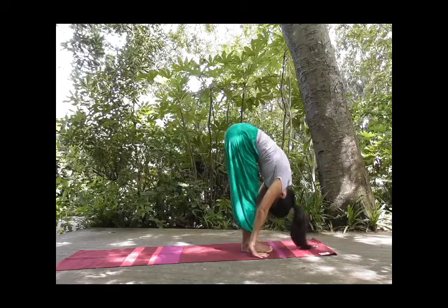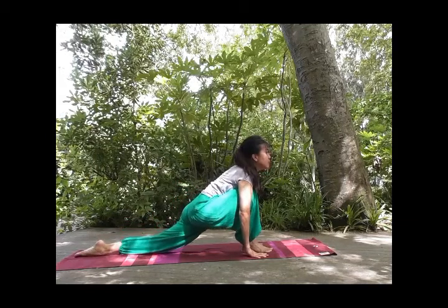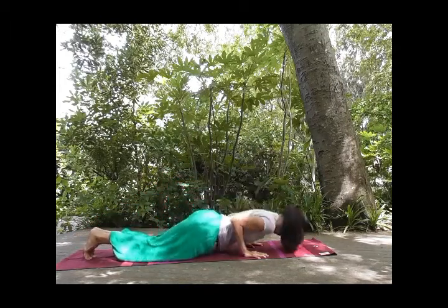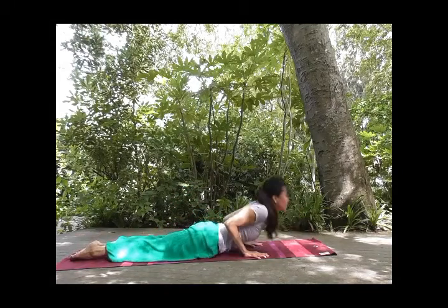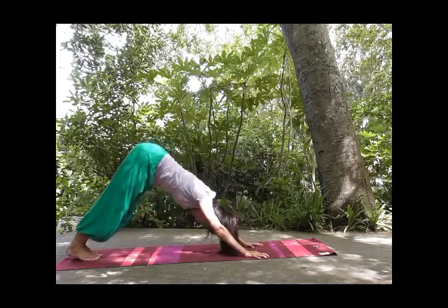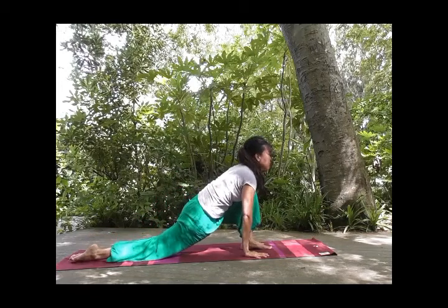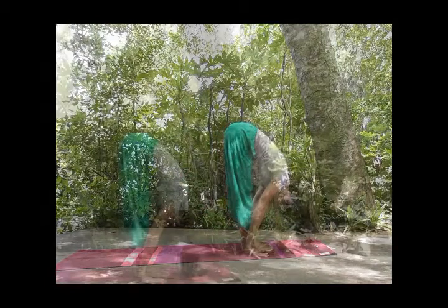Inhale, left foot back, knees down, chin up. Tuck your toes, one straight line, retain your breath. And exhale, knees, chest, forehead down. Inhale, and exhale, inverted V, paying attention to your breath. Inhale, left foot forward, stretch your right hip flexor. And exhale, tuck your toes, other leg forward.